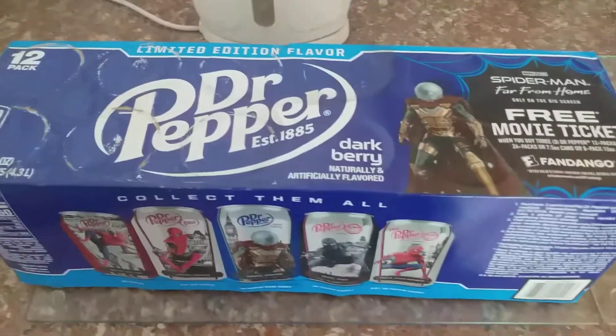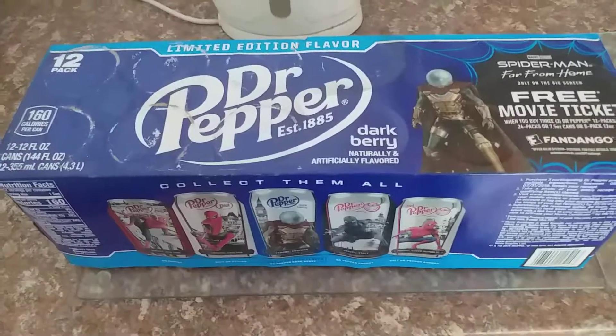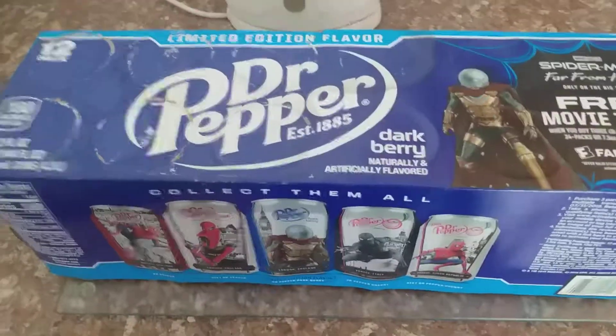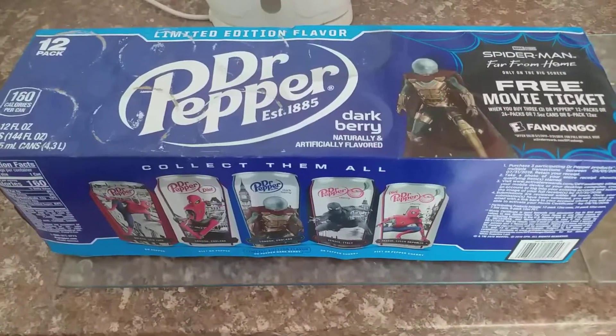So yeah guys, there we have it for Dr Pepper Darkberry. I really did enjoy this. It's my second favourite flavour to the original Dr Pepper. Thanks for watching this beverage update, and I shall see you guys in my next video. Thanks for watching. Take care.